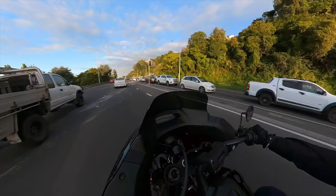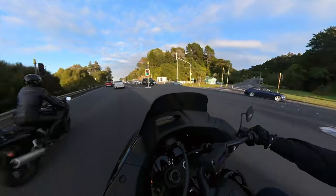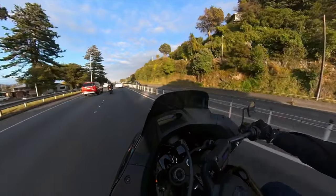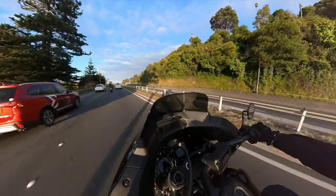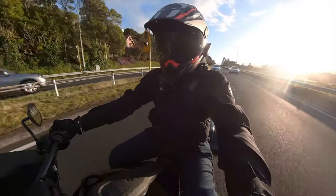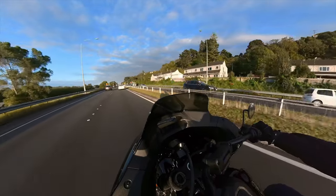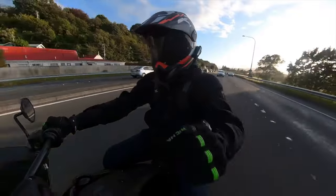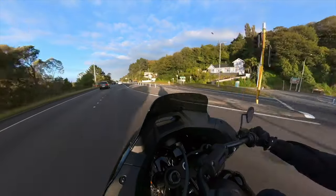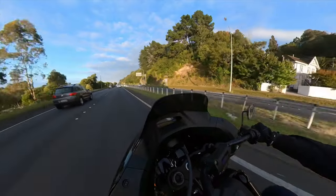I've got this massive front fairing that takes the wind off my torso. But I do get quite a bit of wind on the legs — to be expected. The pegs are up a bit higher than previous soft-tail styles I've ridden, which means I haven't actually scraped the pegs yet, which is probably a good thing. That's not to say they can't be scraped, just that you don't scrape them in everyday riding.